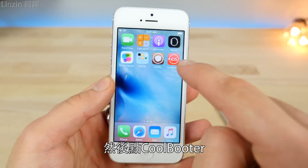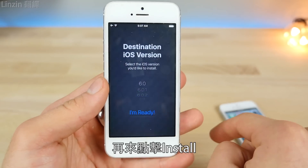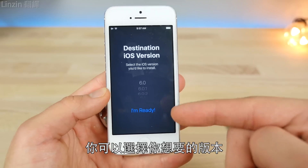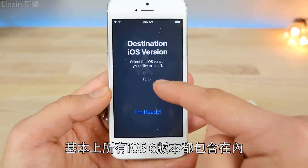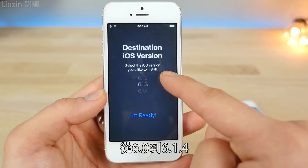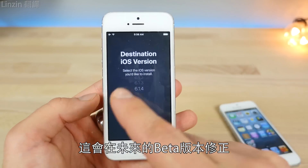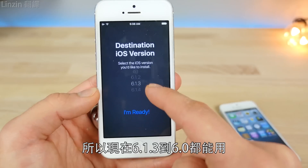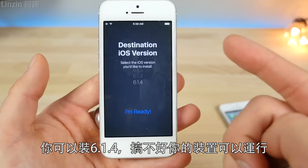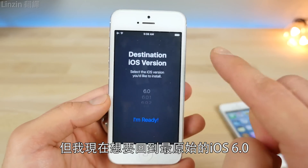Return to Cydia and jump into CoolBooter — it's a separate application, which is nice. Go ahead and click Install, and here's the coolest part: you can actually choose which firmware you want. Literally any iOS 6 firmware from 6.0 to 6.1.4. A lot of people are having difficulties installing 6.1.4 at the moment — that will be addressed in a future beta. So 6.1.3 and below is working. I want to go all the way back to 6.0.